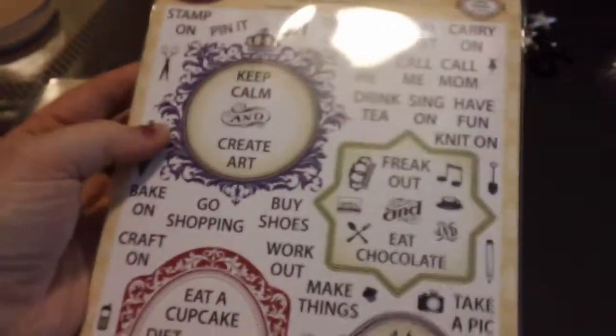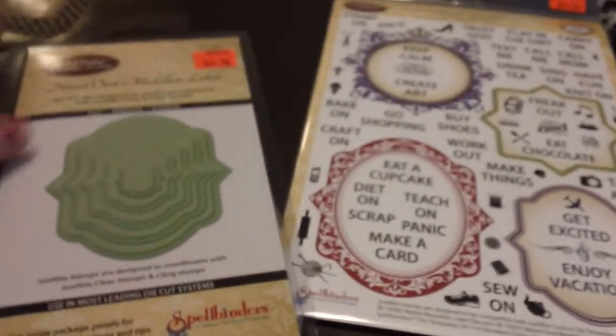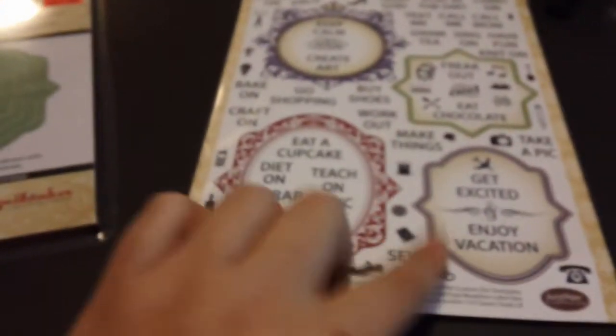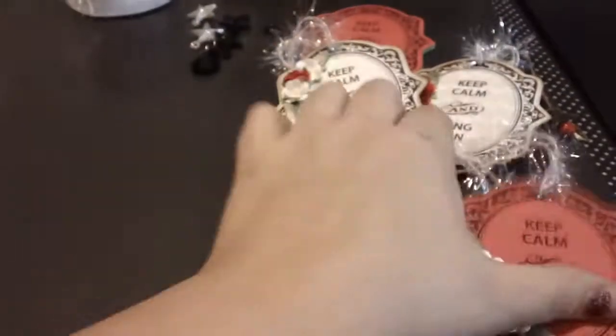The 'Just Keep Calm' set has all the keep calm sayings, frames, and the matching 'Nested Oval Medallion Labels' dies. That's the one I used along with the Spellbinders die to create the ornaments.